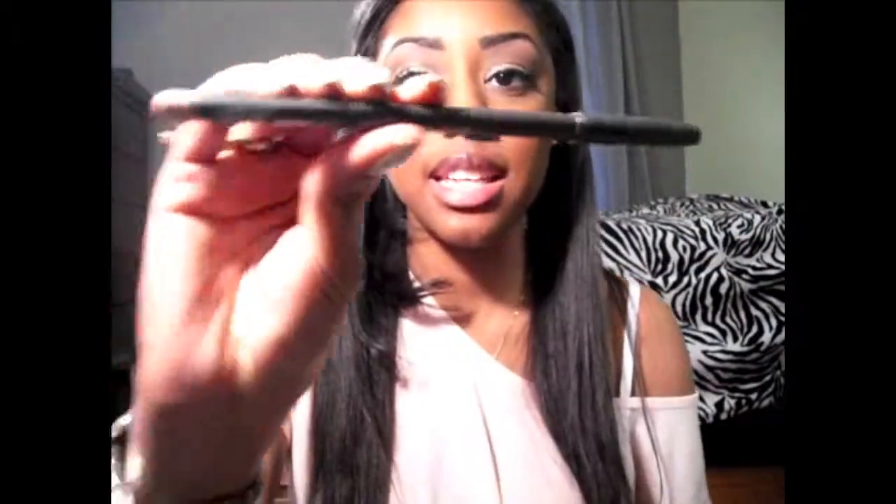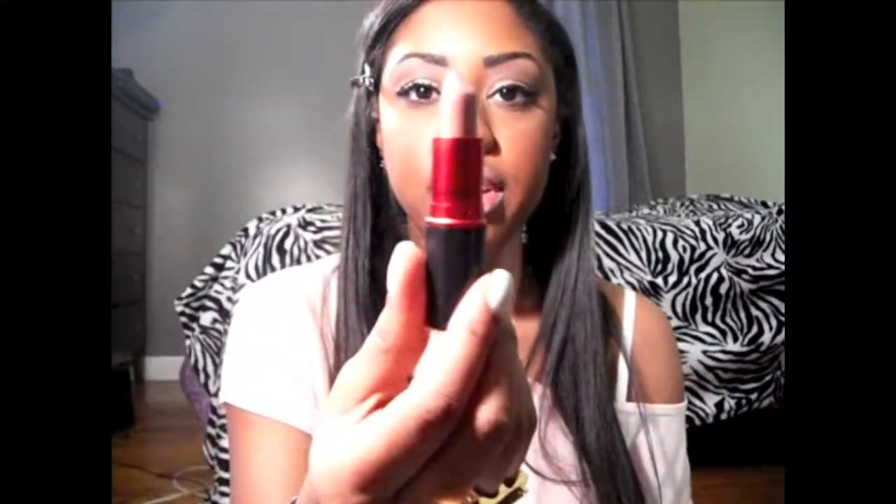I'm going to be using my naked lip liner — I'm obsessed with it; I don't know if I'll ever use it up. Then I'm going to do my Viva Glam, so it's really light, not a lot. My favorite ample pink.